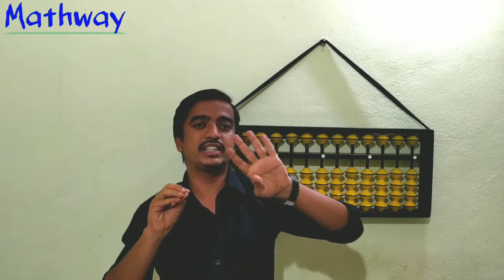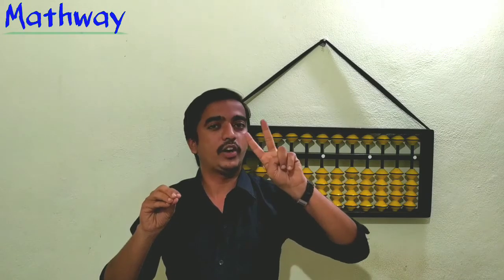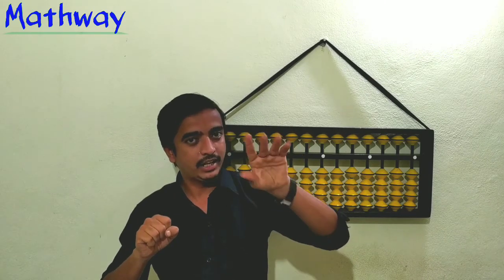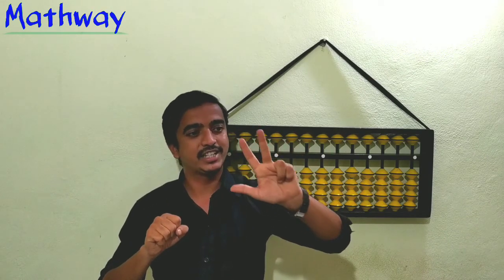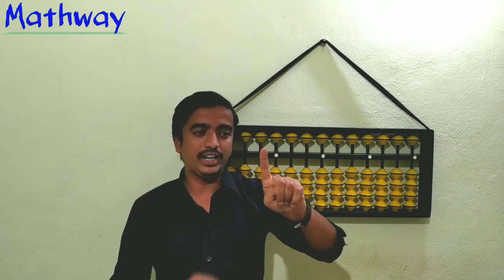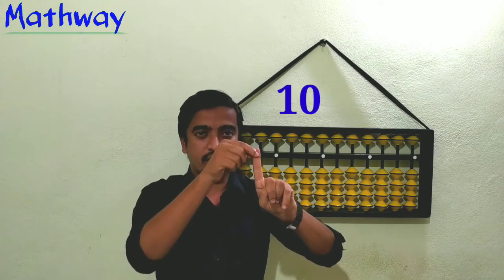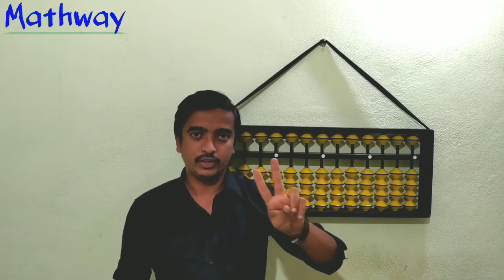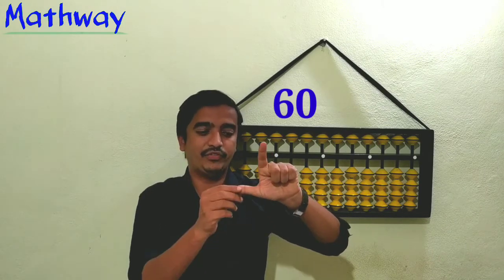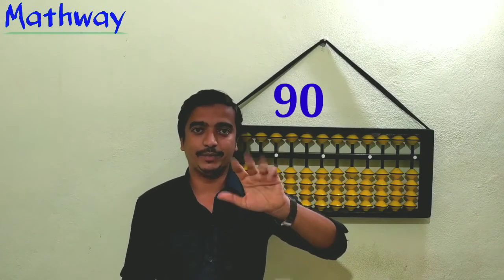After nine we get ten, and on the left hand each finger represents ten. So one left-hand finger is 10. Open two left-hand fingers and that is 20, then 30, 40, 50. For the left hand we are taking it as tens, so one finger equals 10, two equals 20, and so on up to 60, 70, 80, 90.